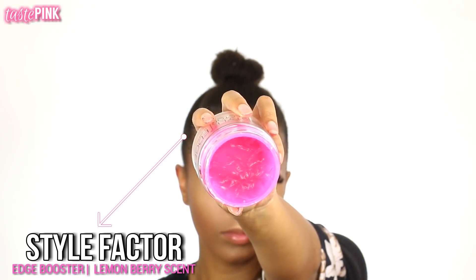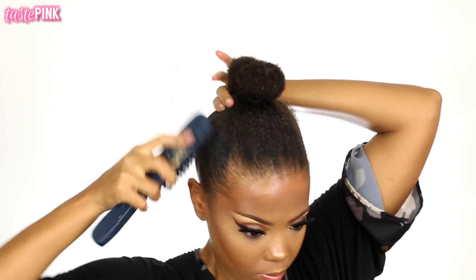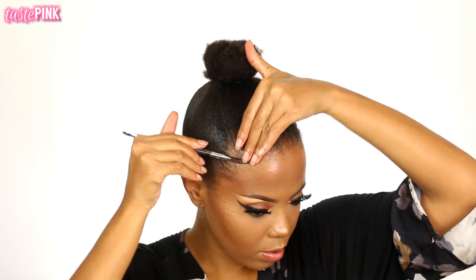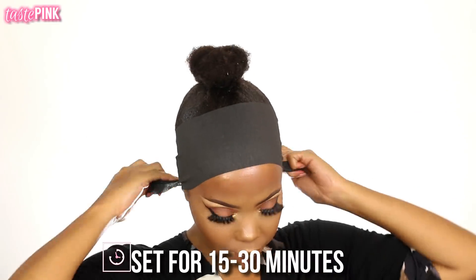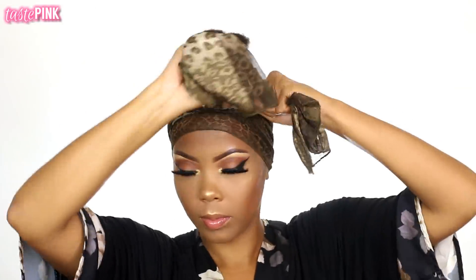I'm going in with the Edge Booster in the lemon berry scent — this is my favorite, it smells so good. I'm going to use this to slick down the rest of my hair and also help the Hideout edge booster blend more seamlessly, because it was a little spotty. Then with a little more edge booster I'm going in with a spoolie. You don't want to brush or rake your edges with the spoolie — you're just guiding your hair along with the pomade so it stays slicked down. Edge booster must set anywhere from 15 to 30 minutes; I like to do 30 minutes because that ensures my hair is going to be laid. After 30 minutes — look at this, we are laid down!